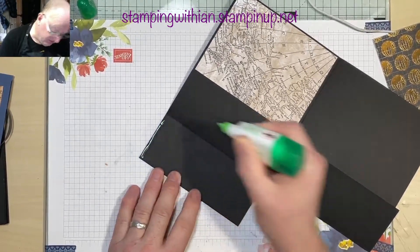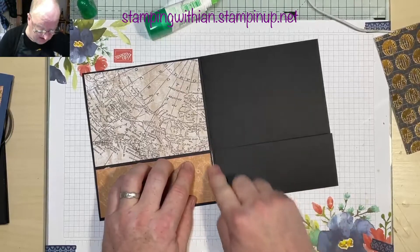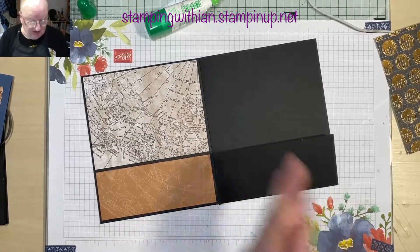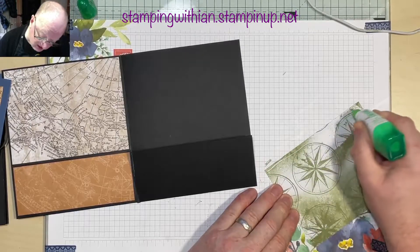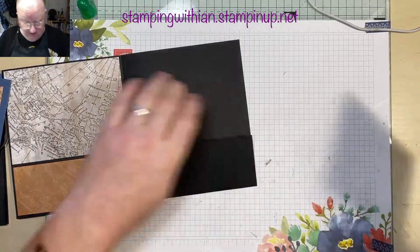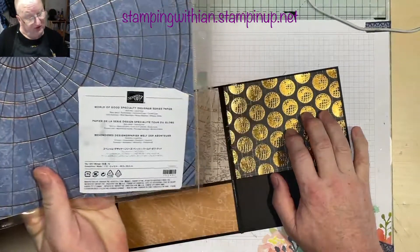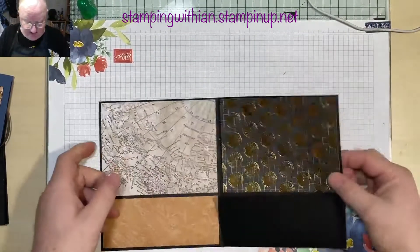Apply a thin, even line of glue just on the edge there and flatten it down. Beautiful paper this — it's the World of Good specialty designer series paper. Beautiful papers with lots of shininess in it, as you can see.